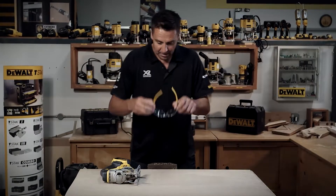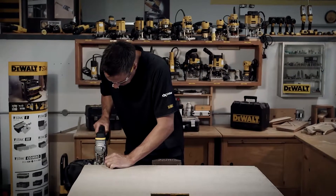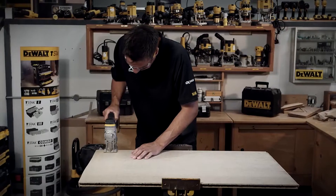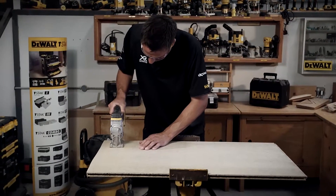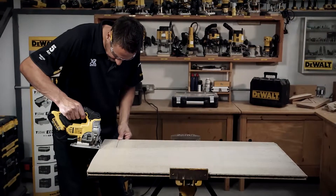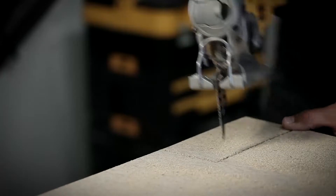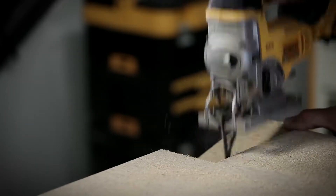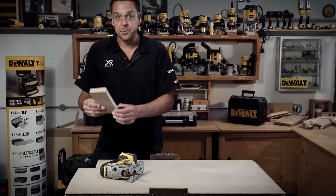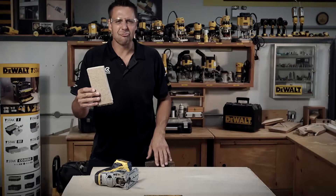So let's see it in operation. That's what I mean about being able to cut right up to the front there. Great bit of kit.